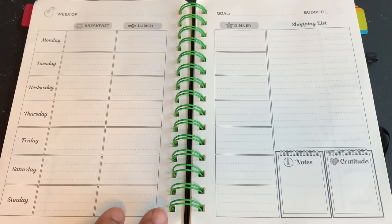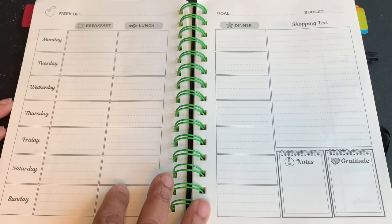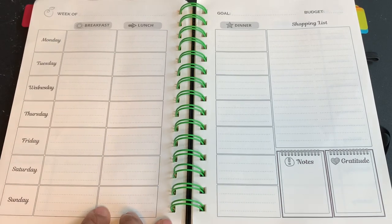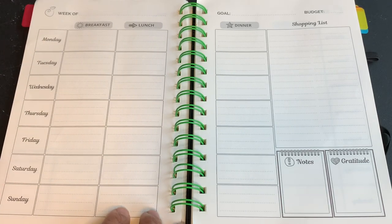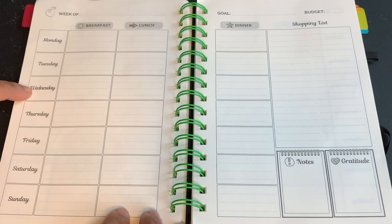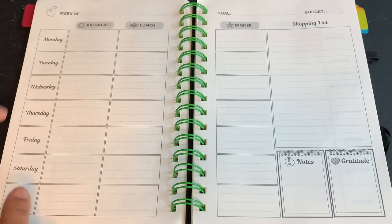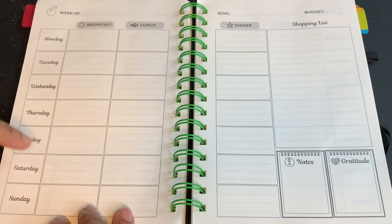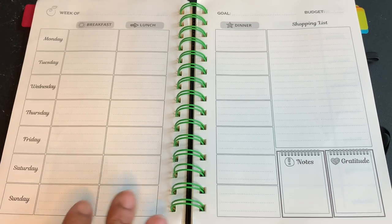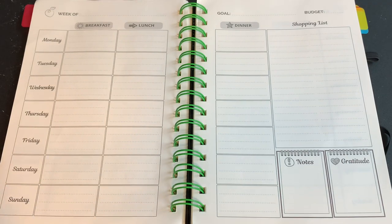I'm also going to go in and change my days, like I mentioned doing last week. This is my Life and Apples planner, which I use quite often. I am not a fan of undated planners, so I do like these days written in here, but my days run Wednesday through Tuesday. I prefer to have my Monday and Tuesday at the bottom instead of at the top, because I feel like I'm backtracking. My sales run on Wednesday, so I'm going to change this to start Wednesday, Thursday, Friday, Saturday, Sunday, Monday, Tuesday so it just flows better.